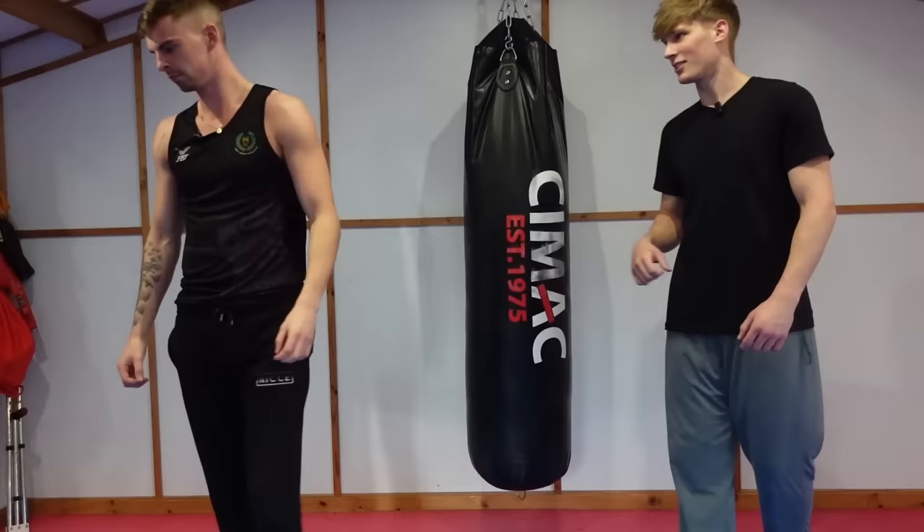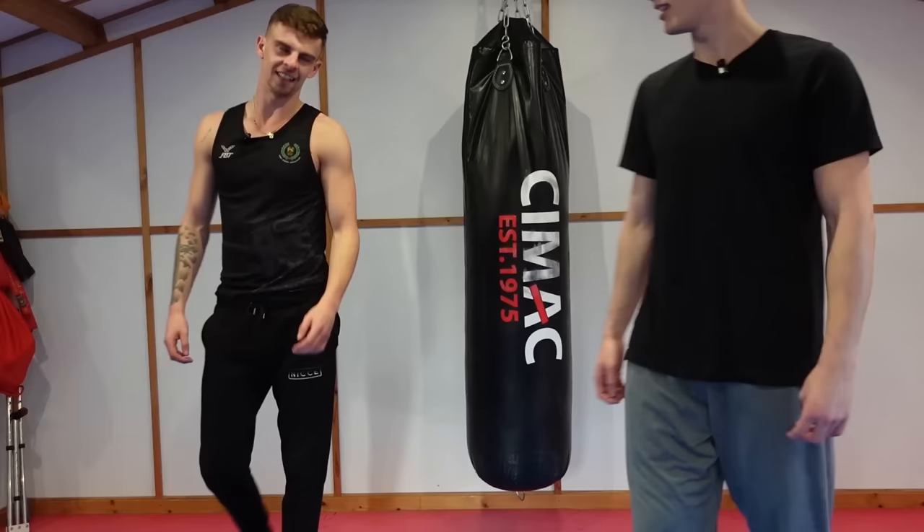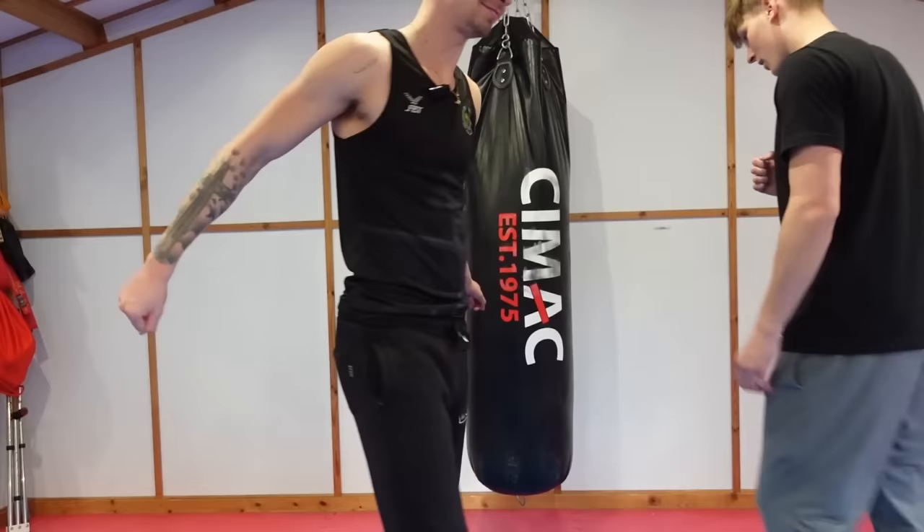For a boxer his kicks are quite good. Do you train kicks secretly? That wasn't bad — technique went out the window a bit but decent power. I'd give that a solid five and a half, maybe six out of ten.